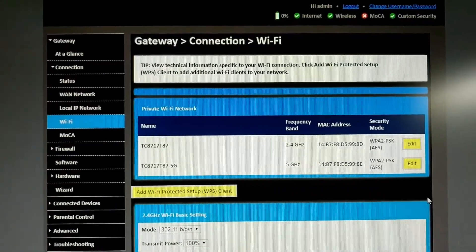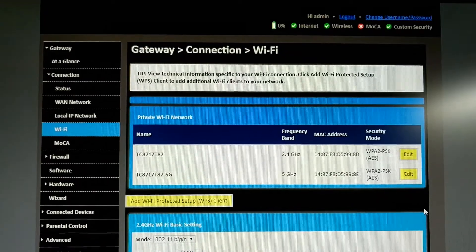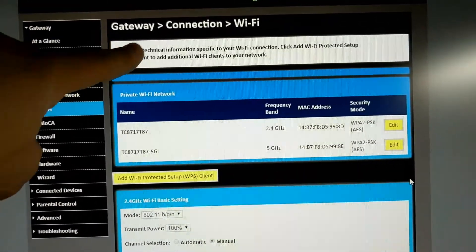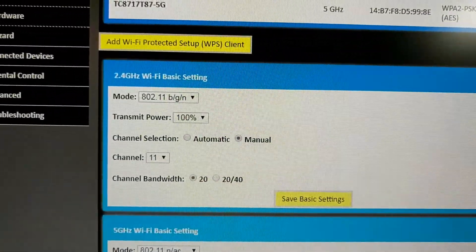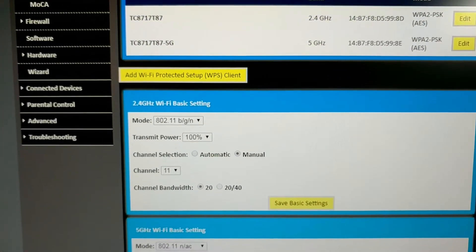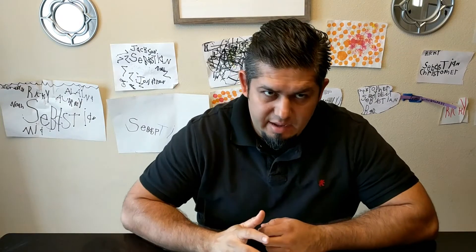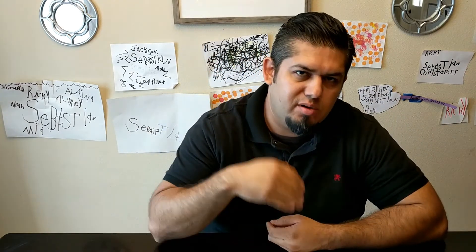Here are my router settings. I accessed them by going to the IP address of the router, which is 192.168.0.1. Under Gateway, I went to Connection, then Wi-Fi, and there I can see channel selection. It's set to manual and I put it to channel 11, and I got better results. The router I have also broadcasts in what's known as dual band — it broadcasts in 2.4 GHz as well as 5 GHz.